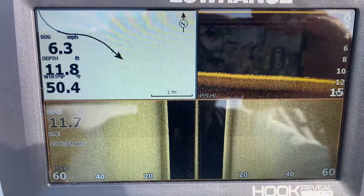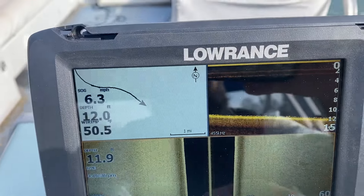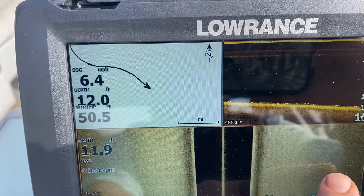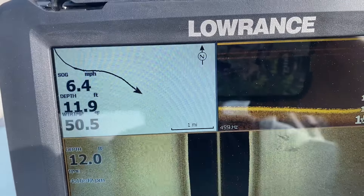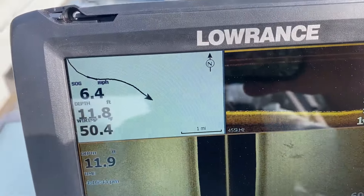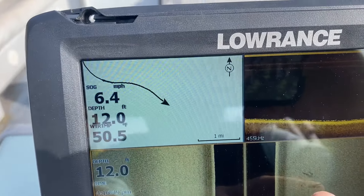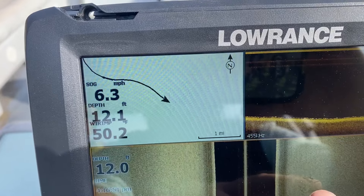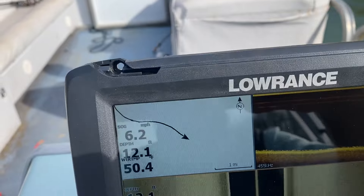I did drive past some submerged logs that I knew were there, and you could clearly see them. Like right here, you've got something showing in the mud. What I think that is — here's something in the mud — that's probably an old stump that's nearly rotted down. And if it's covered with mud, you won't get a clear signature. That's what I imagine it is.